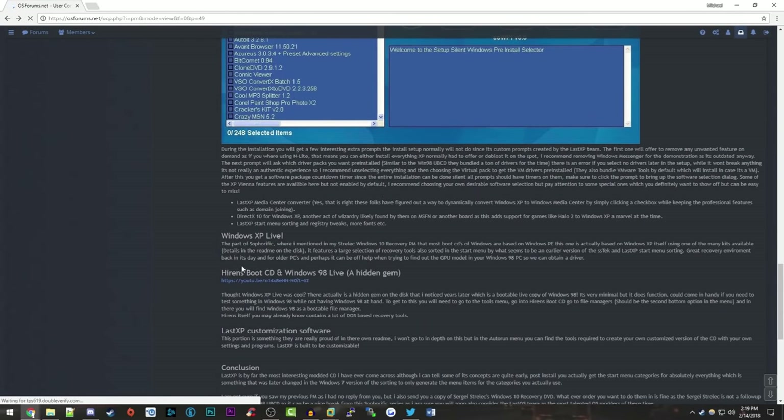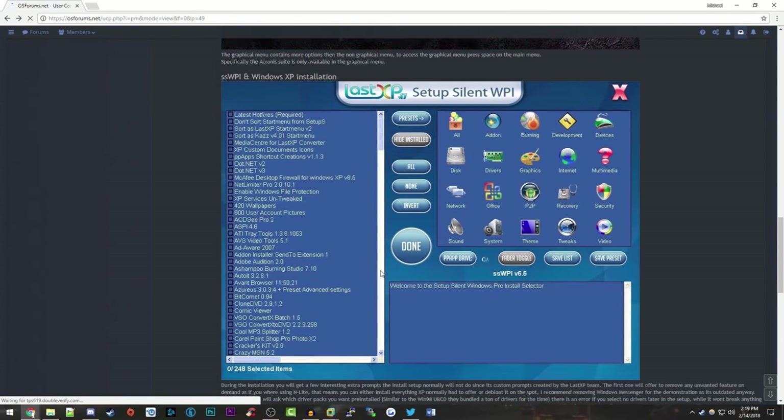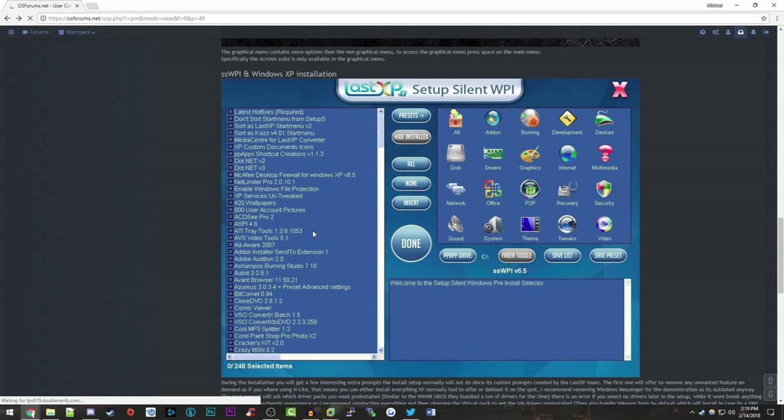You can see by all these screenshots there's just a ton of different options. There's actually a built-in older version of Hiren's Boot CD, which is kind of interesting as well, based off of Windows 98. There's just a ton of software in here. This is kind of like the silent setup thing. I do kind of like to do this a little bit blind so that I'm experiencing it with you guys.